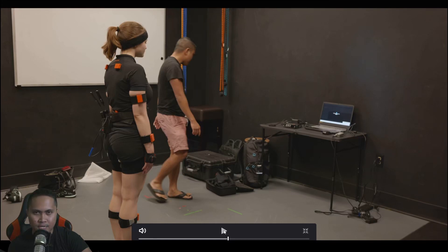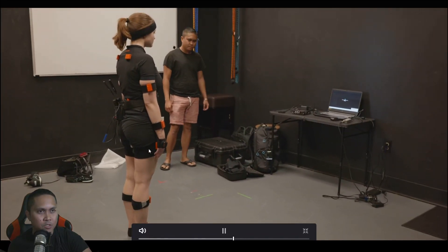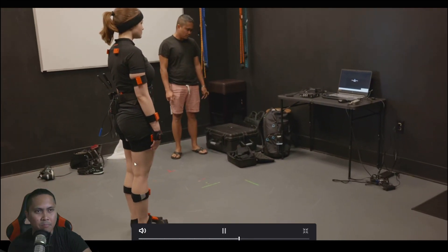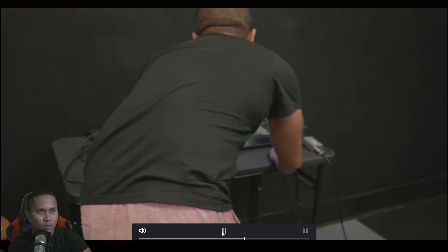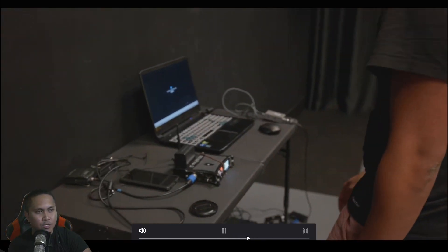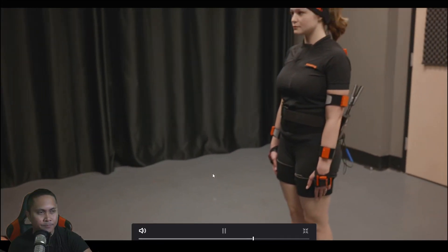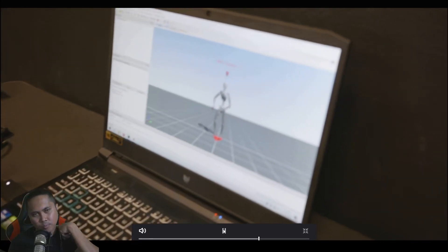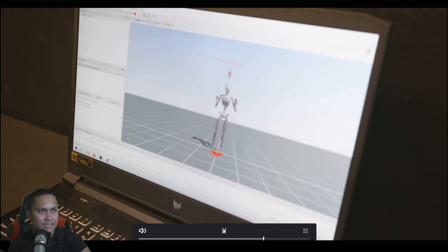So there's the new calibration process for the XSense, which is actually a lot faster than before. You just have to stand still and then walk around — that's pretty much it, which is insane. This is the N-pose. You want to get your arms as straight as possible; touching the thighs works a lot better than having them floating. She had to redo the calibration, so I went ahead and set up my audio. Once she's standing in the N-pose, the new XSense Window actually prompts you on what to do. And now she's good to go.